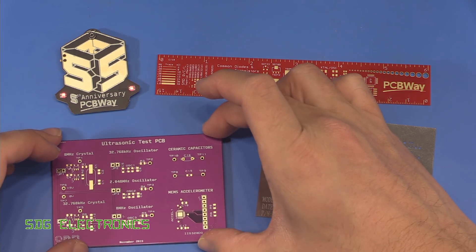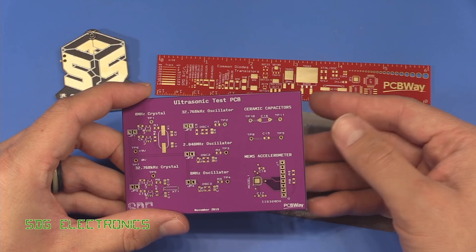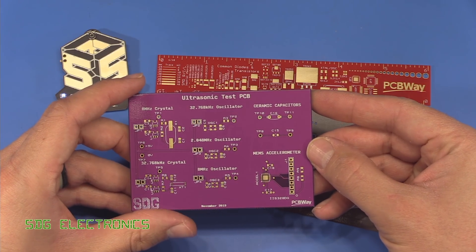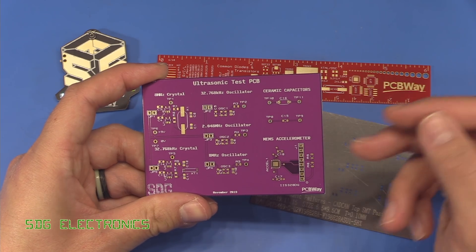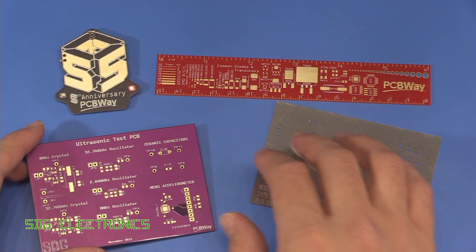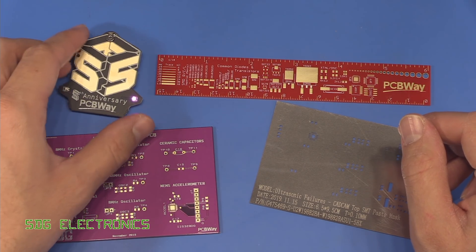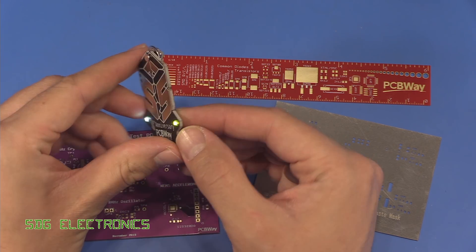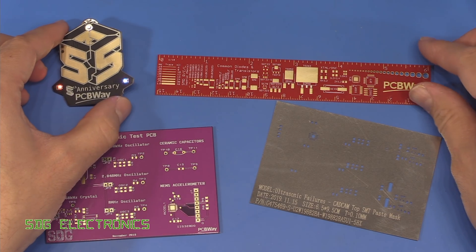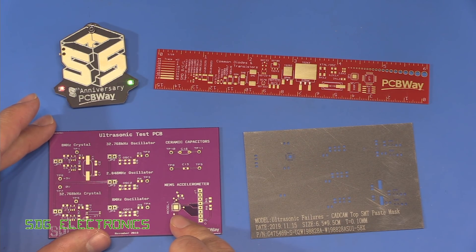This time we're using PCBWay to build the PCBs. I thought it might be interesting to see what other suppliers are offering in terms of PCB services. So we've got a nice purple PCB with an immersion gold finish. They also provided a few freebies — a fifth anniversary badge with some multicolour RGB LEDs that seem to have the chips built in to make them flash, and also a PCB ruler.